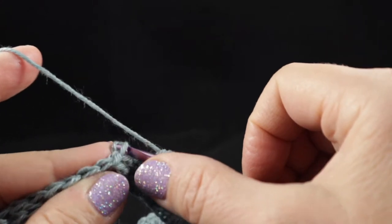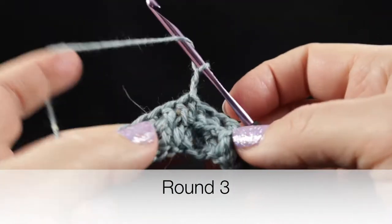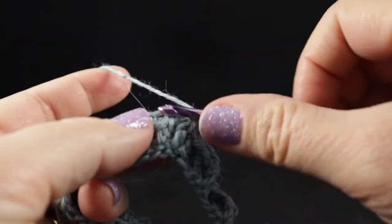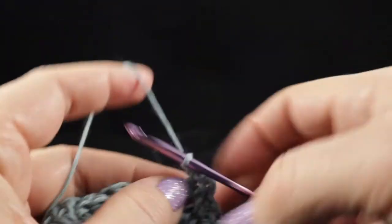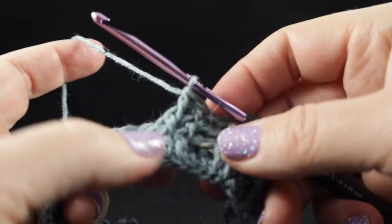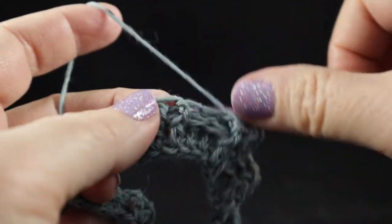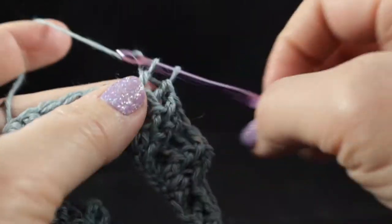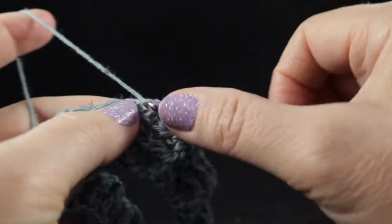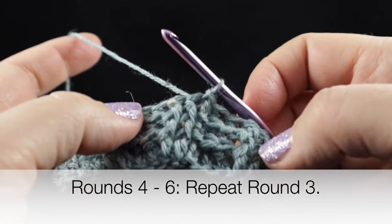We're going to work this alternating two front post double crochets and then two back post double crochets all the way around. At the end of round two, join with a slip stitch to the top of that first stitch of the round. Chain two. The next four rounds are a repeat of round two — two front post double crochets worked over front post double crochets of the last round, followed by two back post double crochets. Repeat until you have six rounds completed.